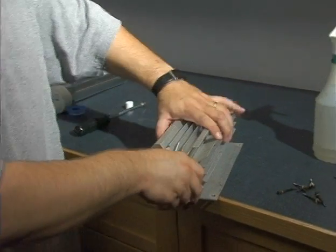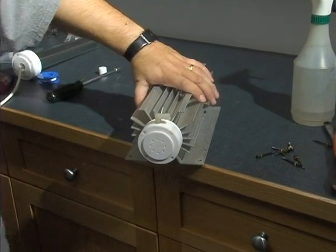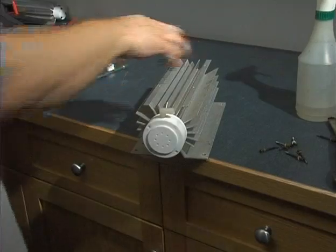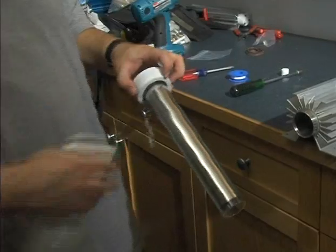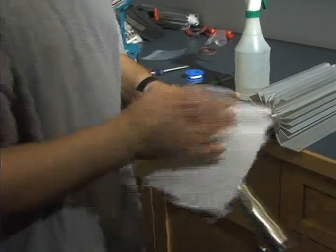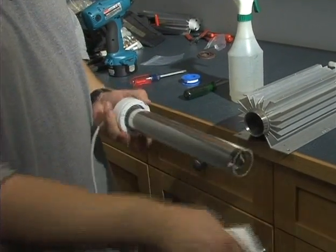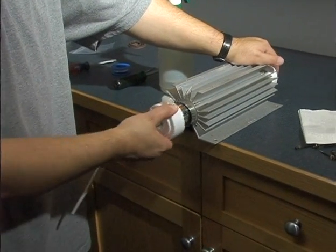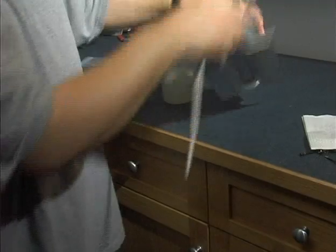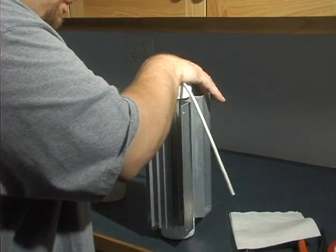For the reassembly, we'll start with the bottom end cap — just go ahead and get it on there. Before we insert the dielectric, we'll make sure that we clean off any fingerprints or debris on the outside of the glass. Then press down firmly and give it a little twist.